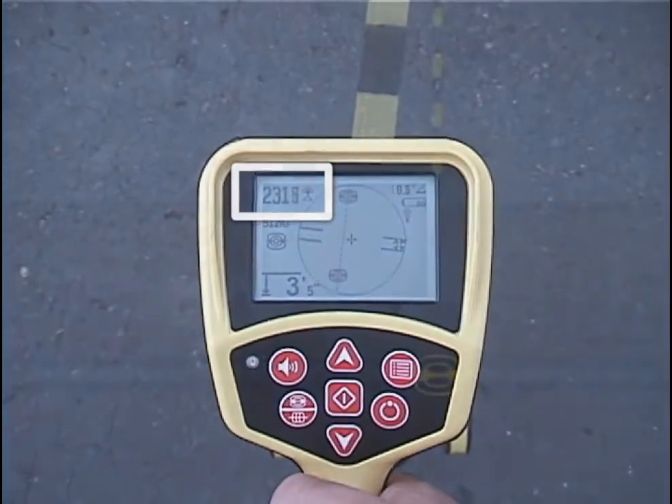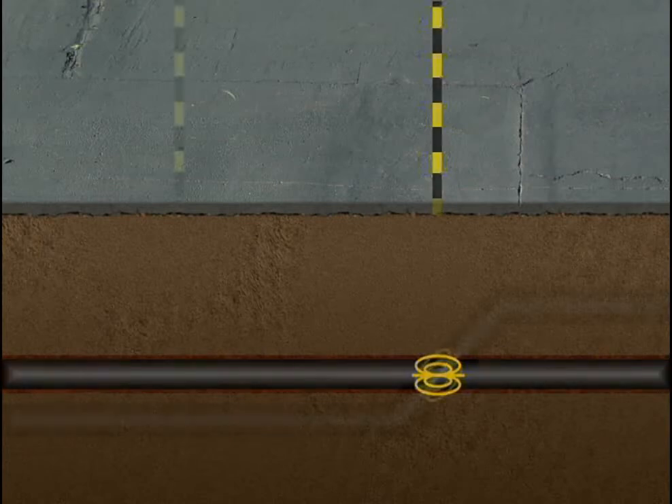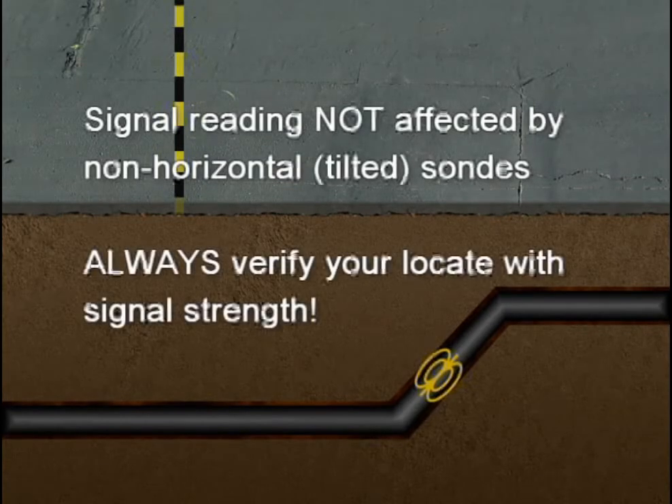Here's why. When a SOND is horizontal, the equator will be centered over the SOND. But when a SOND is tilted, the equator will be offset, often by several feet. Unlike the equator, the signal reading isn't affected by the SOND's tilt, and that's why it's critical that you always verify your locate and mark the SOND's position where the signal is highest.